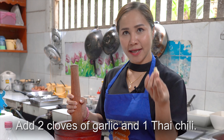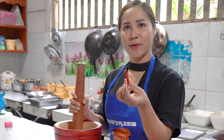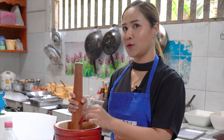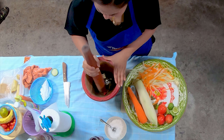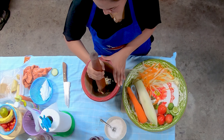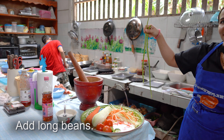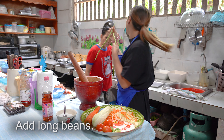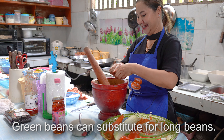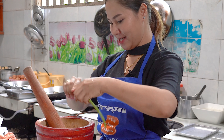First we put garlic — two pieces. And if you like spicy, you can put more, but in here only one is okay. Then after we put long beans — just break them. Easy.